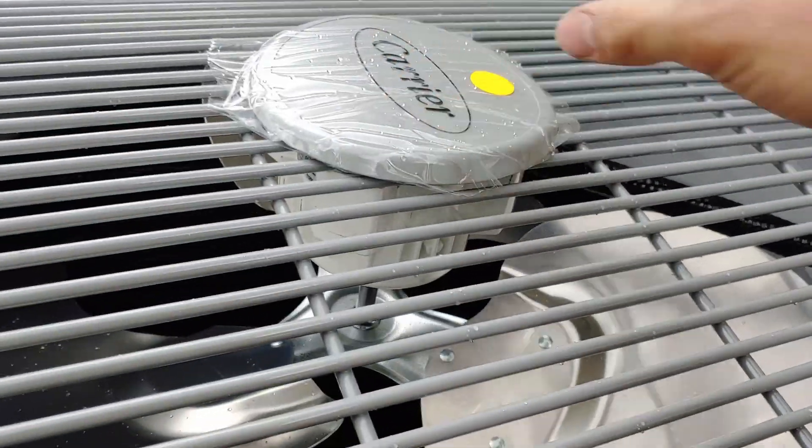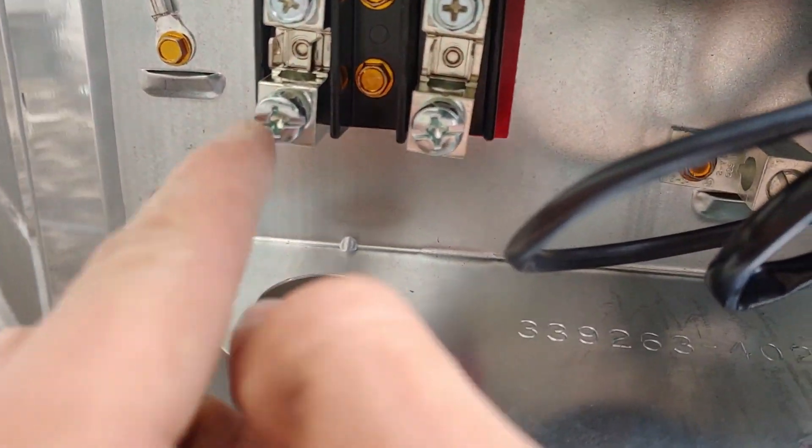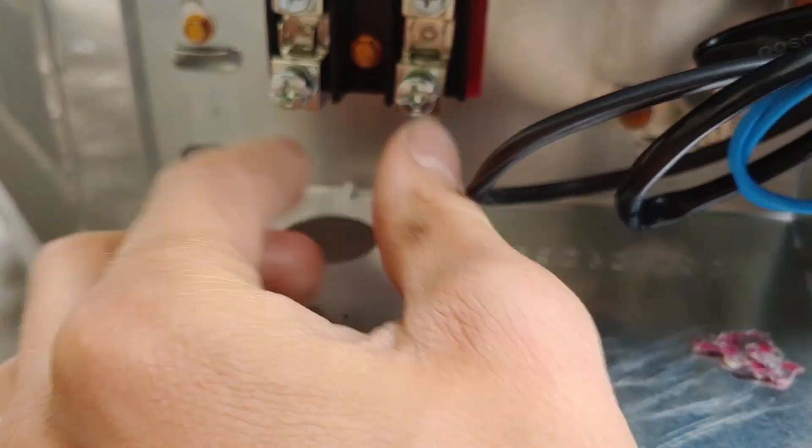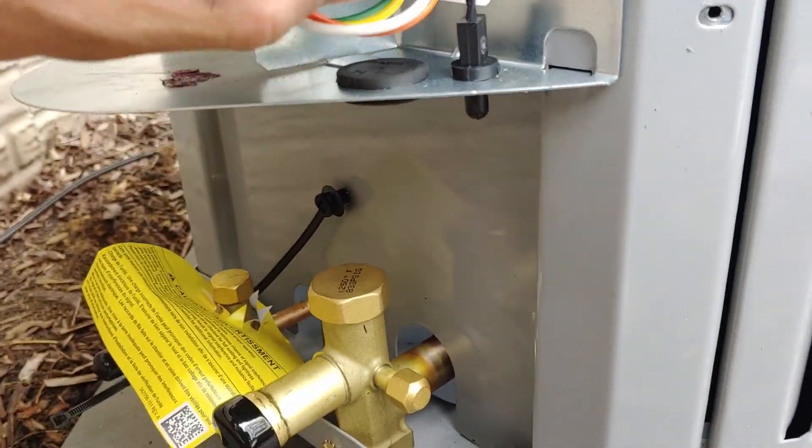That means this is probably a VFD motor - has a variable frequency drive either in the controls or actually in the motor itself. Super efficient and fancy. You can see our load comes in here and here, no big deal, and then we've got a spot for our ground and our low voltage wires.